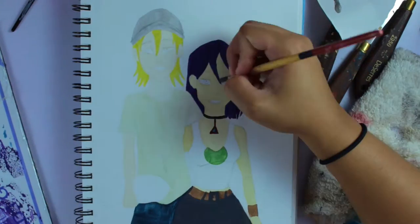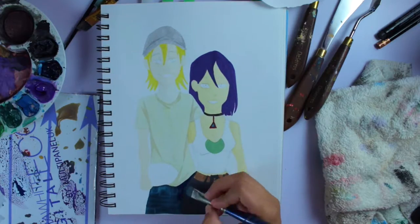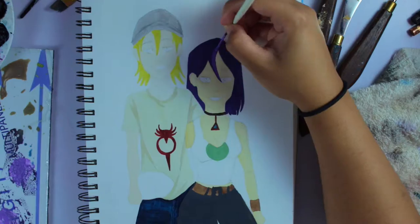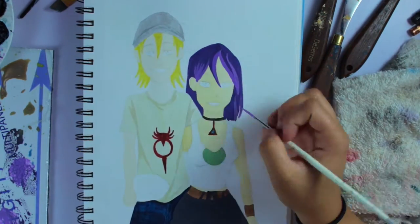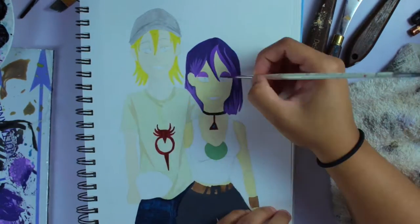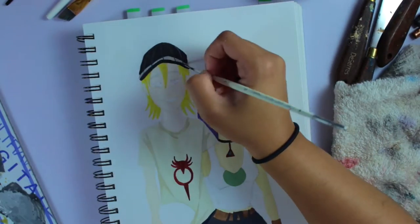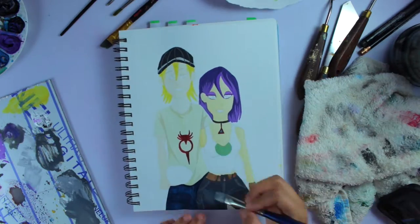It came out pretty good. It was kind of hard to blend the skin though — I'm not that good at blending skin colors — but it did turn out pretty good either way. I wish it was a little more something, but you know, it's all good.